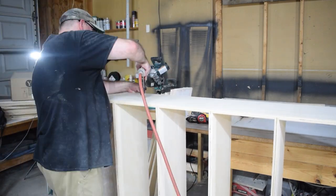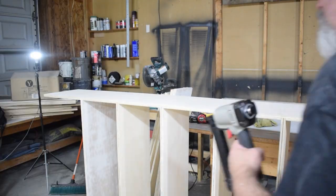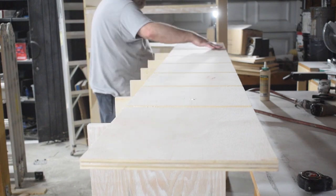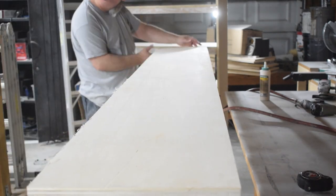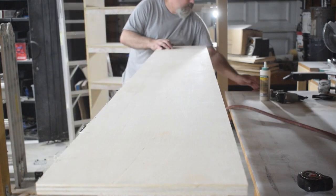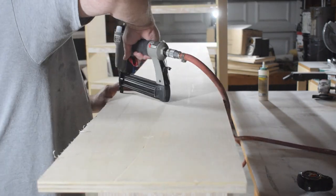I put nails in just to hold everything in place while the glue dries. I put nails on the outside first because I could see where the wood was, then used a straight edge so I didn't miss and get nails sticking out sideways. I made stretcher pieces for the ends to shore up the top and the bottom. Then I flipped it over, added glue to those grooves, popped it into place — which again takes a little finesse — and nailed it together using the same method with the straight edge.